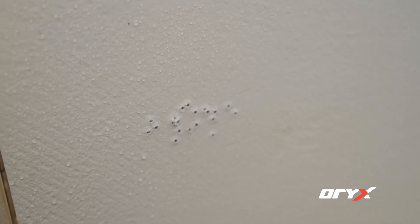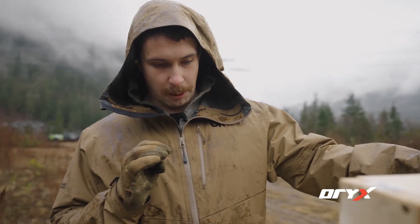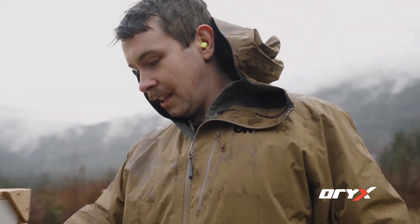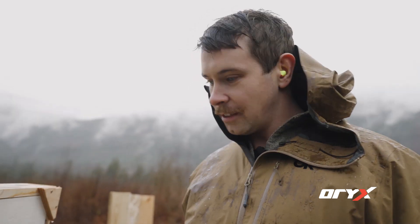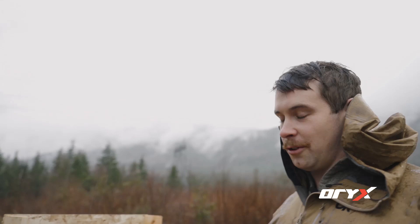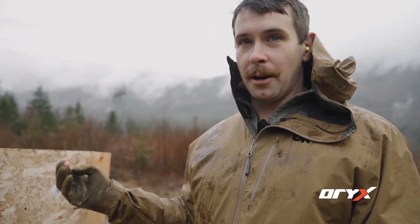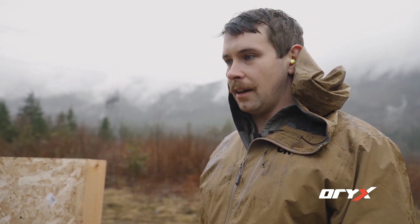Looking at the front of the target, you can definitely see where the rounds went through, and then the foam kind of closed back up as the bullet passed through. We'll take a look at the back — those holes are definitely smaller than the diameter of the bullet. You can see there's a little bit of a hole, but as the bullet passes through, it just closes right back around it and does its job. Comparing the two, there's definitely more damage to the plywood than to the foam. If you're using a caliber up to a 6.5 Creedmoor, self-healing foam would definitely last a lot longer and might be a better buy.